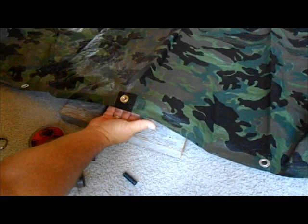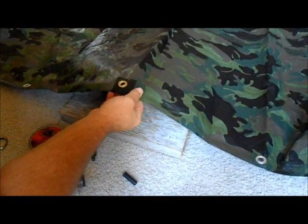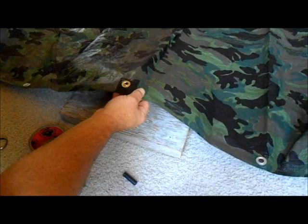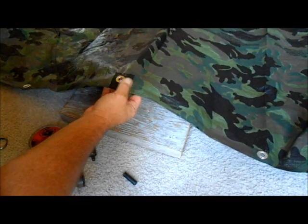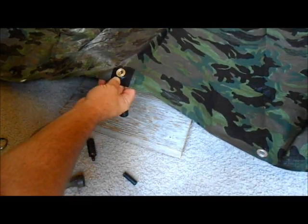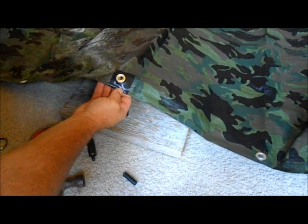If you want to do repairs or add grommets to your tent, that's all you have to do. It's basically about four dollars for the grommets and a couple dollars for the gorilla tape. Hope you enjoy — thank you so much for watching, God bless, happy trails.